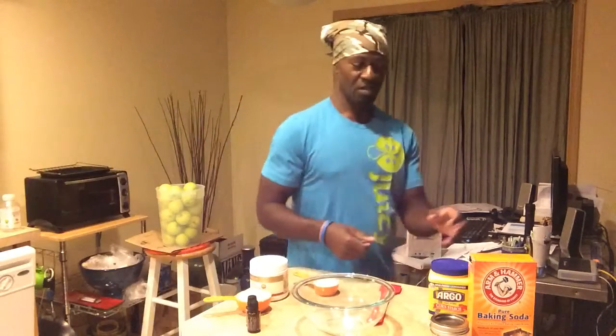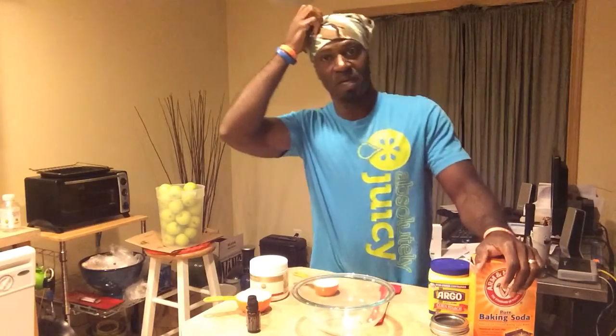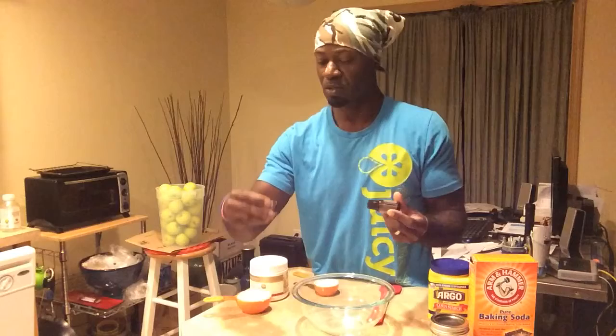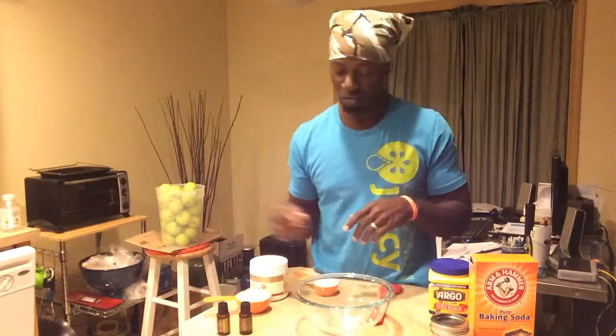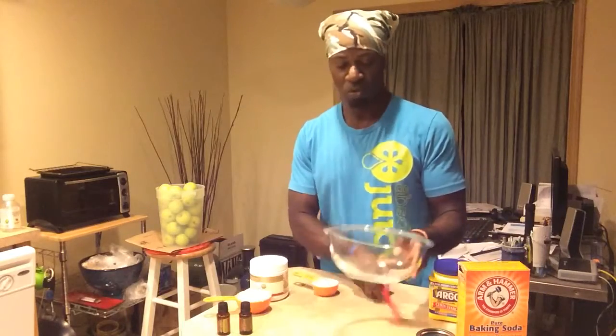Howdy, it's deodorant making time! I'm sure there's some doTERRA fans out there. I'm using two oils here — Melaleuca, which is tea tree oil, and lemongrass. My lavender will be here tomorrow; a friend donated them. You're gonna need an empty small mason jar, baking soda, cornstarch, and a bowl.